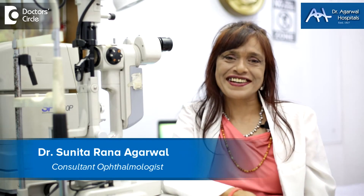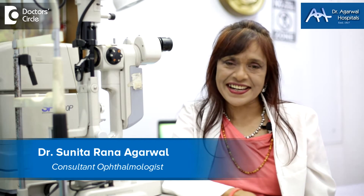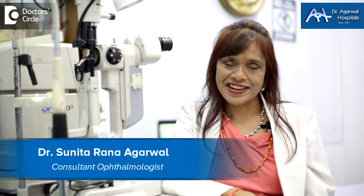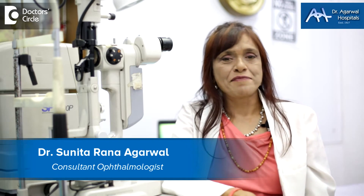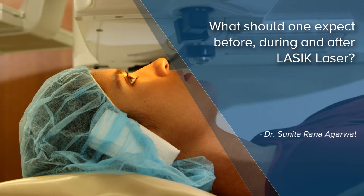Namaskara, I'm Dr. Sunita Rana Agarwal from Dr. Agarwal Hospitals. We are located at 15 Eagle Street, Langford Town, Bangalore 25, India.